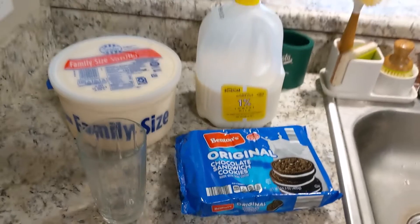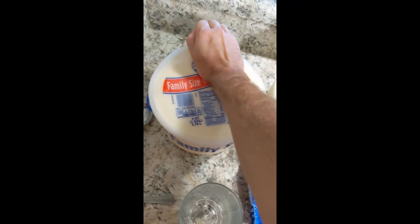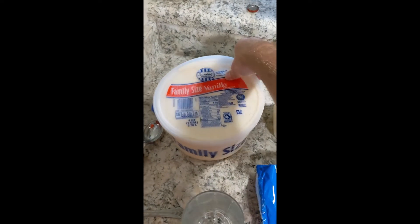Oh, and a knife — not pictured. Okay, so step one: you gotta open up the ice cream.